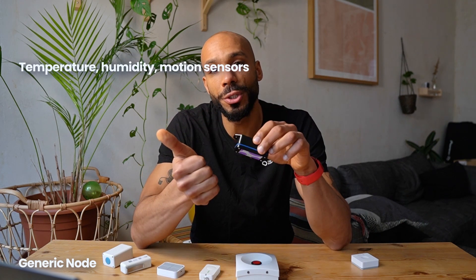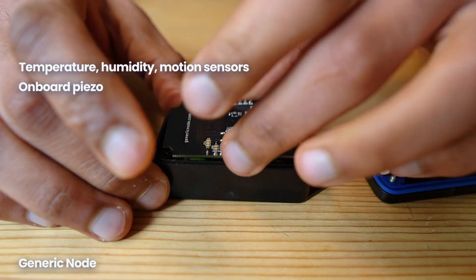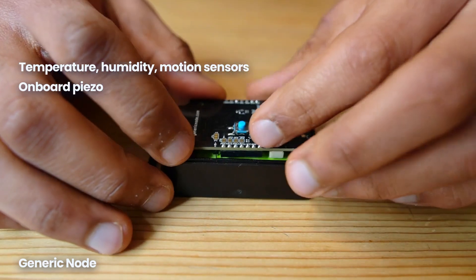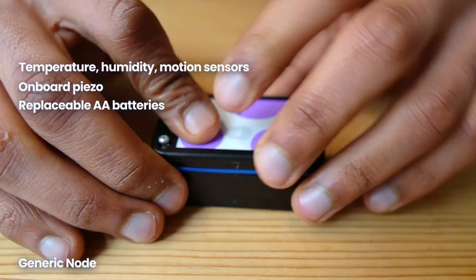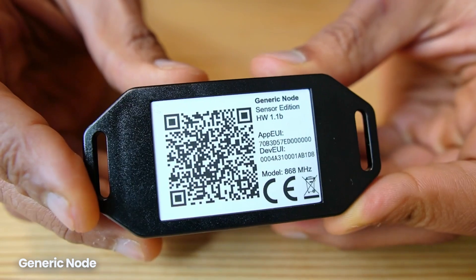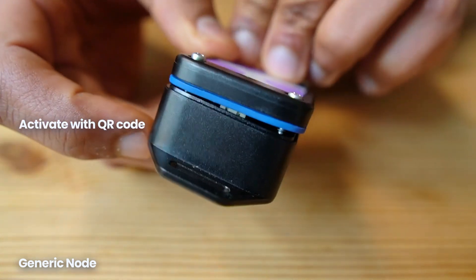Next, let's look at the versatile Generic Node. It features mounting brackets so it can be attached to anything, and it also has temperature, humidity, and accelerometer sensors for additional environment monitoring. For alerting, it has an onboard piezo. It's designed to cover a lot more use cases than just a button, but it's simple enough to be used as one. The Generic Node runs on two AA batteries and should last about 2 years, but it's also easy to hook up to solar or another power source. It costs 69 euros and is designed to be used with the ThingStack. It's one of the first devices with a QR code you can scan in the ThingStack to automatically populate all device settings.